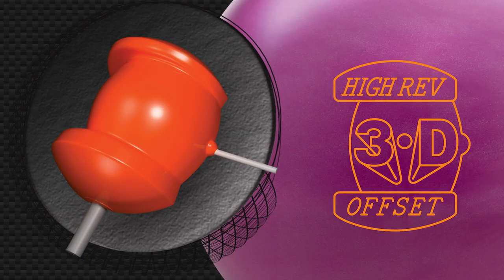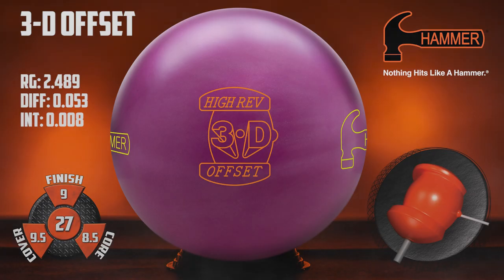We started with the core shape, creating a single-density inner core with the same shape as the original. The original was a thick shell ball, and we modified today's version with a carbon fiber outer core.